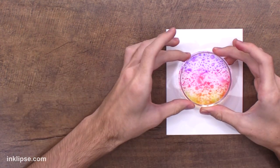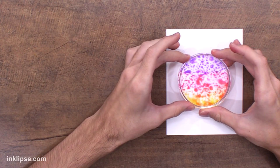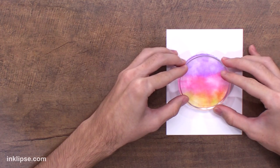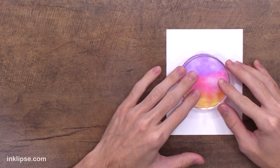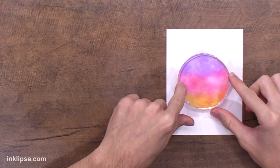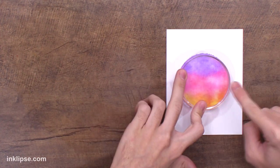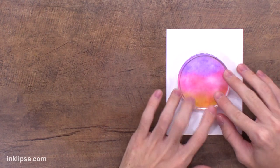Then I'm going to place it down on my card. You can really choose where you want it — I think I'm going to do this one pretty front and centered. Depending on how much water you have, that will determine how long it takes to dry. You want to leave your acrylic block on here for a little while so that it seeps into the cardstock. I'm using my Simon Hurley Create Stark White cardstock and I find that it seeps in pretty darn quickly, which is a nice feature of it.